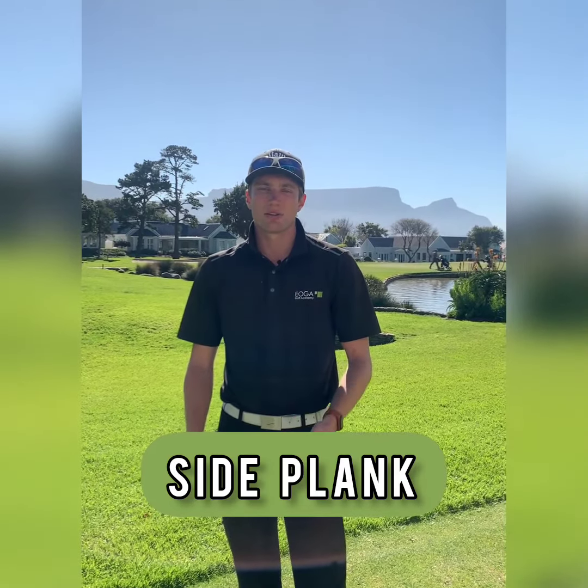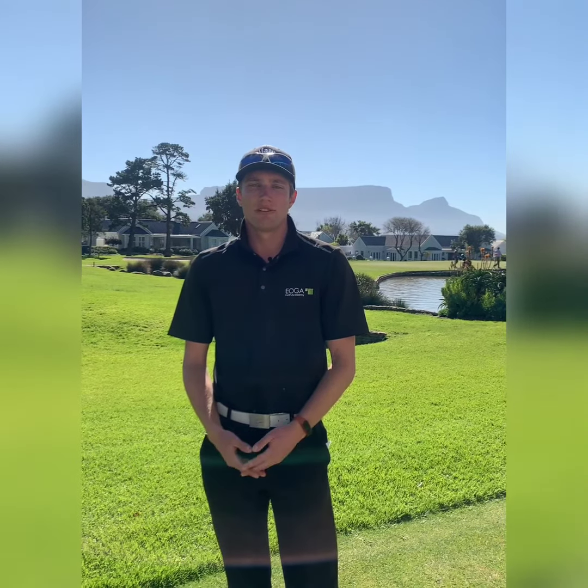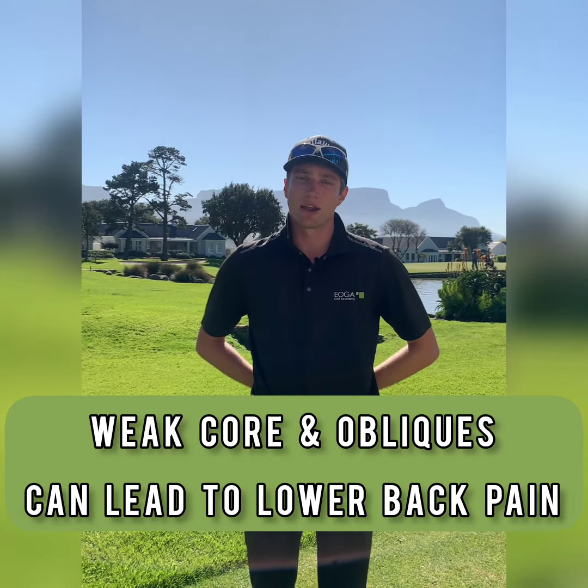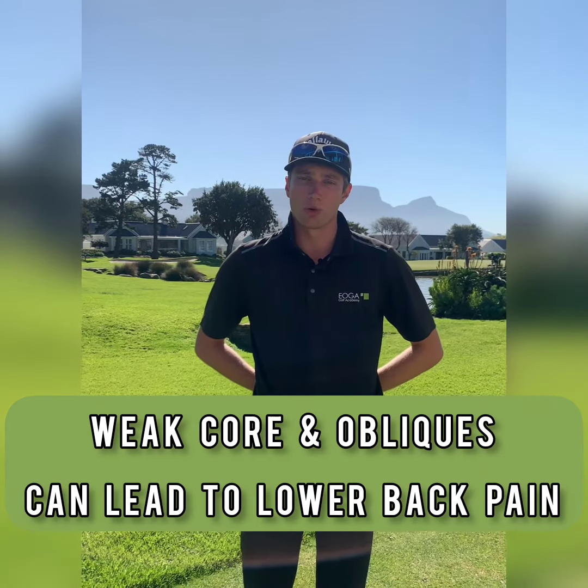The exercise is the side plank. Now there are multiple benefits to the side plank. First being the stability you get through the golf swing. Because golf is a rotational sport, what sometimes happens is if our obliques and our core is too weak, our lower back has to take over and we can end up with lower back pain the more golf we play. So this will help strengthen your core and your obliques to help you play better golf.